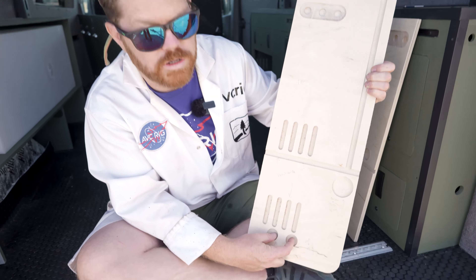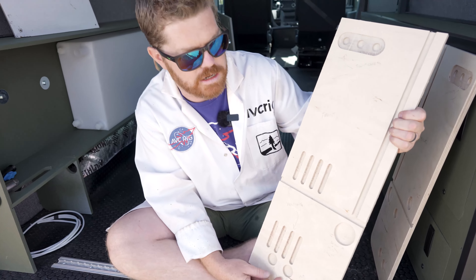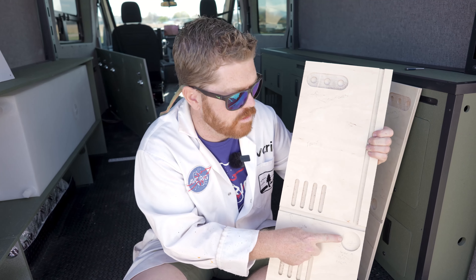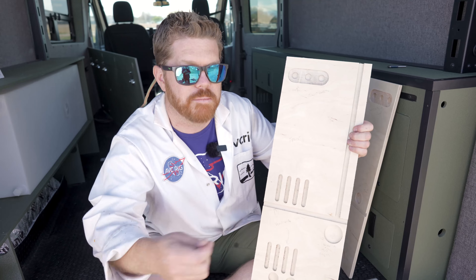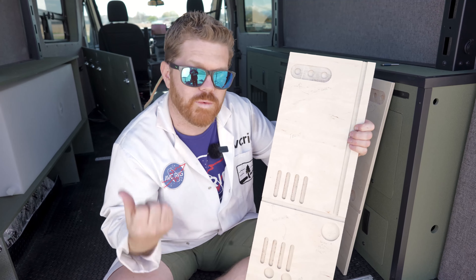We also have two USB or 12 volt knockouts, so if we want to add power towards the front of our van we can. And then we have this common two-inch hole that lines up with every one of our lower cabinets — we use those to pass wires and plumbing from the back of the van to the front of the van, which just makes an easy common area to run things front to back.